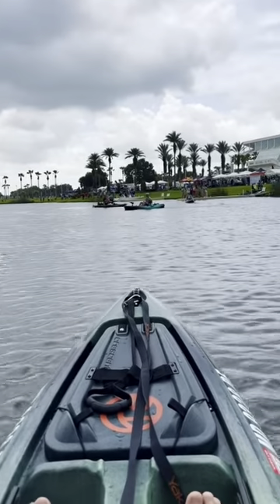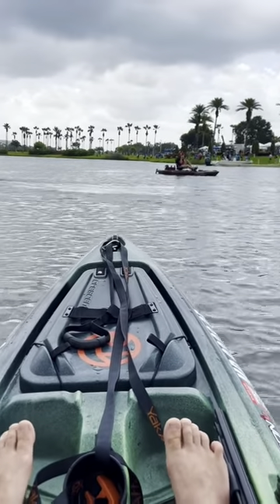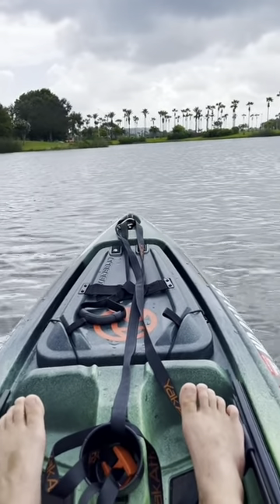I mean, we are kayak cruising, baby. Got a bunch of kayaks out here. We're just going to get overly confident in my first two minutes of riding this thing and not kill anyone. This is full send mode.